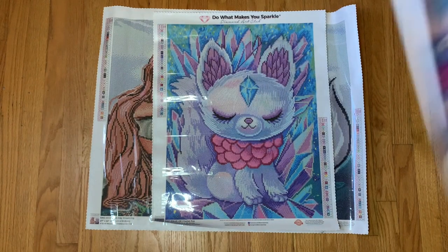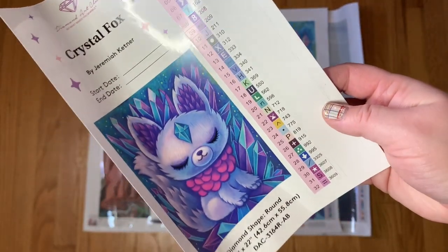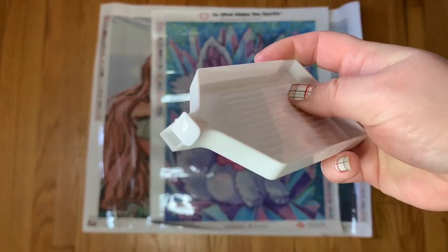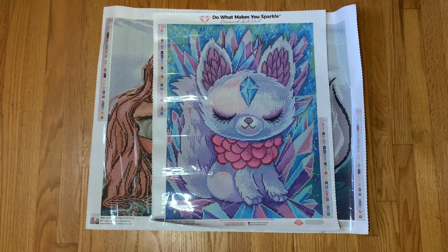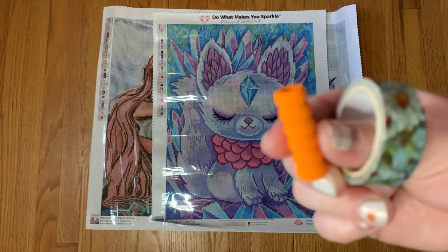This is Crystal Fox — so stinking cute! Here is the small sticker. This one has 40 colors with four ABs. I was so excited to see a Jeremiah Kettner come out this Black Friday. The toolkit has a white tray — interesting, not sparkly like the usual ones, though it has the same stopper design. I wonder if they've changed their trays. We also have our wax caddy and some really cute washi tape with florals and little hummingbirds.